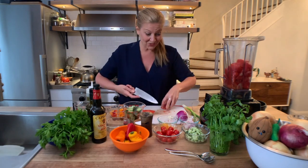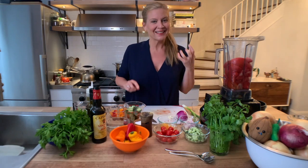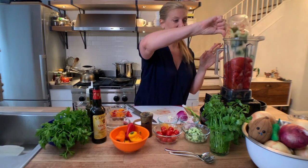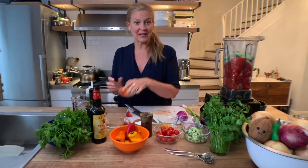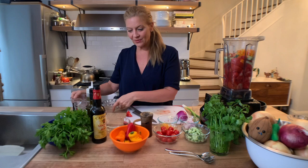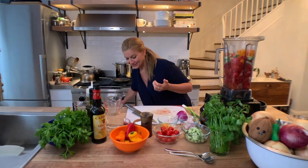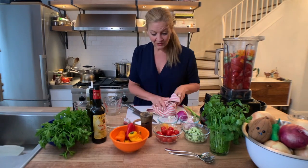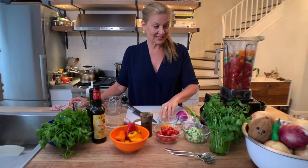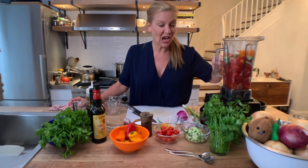You need beautiful red tomatoes — you can see these are already splashing on me, they're juicy, they're ripe, they're red. Guess where they're from? Jersey! So we have cucumber going in, tomatoes are in, I'm putting some peppers — I have red, yellow, and orange. You can put a little spicy pepper if you like heat. You can also get a little kick from garlic; this recipe calls for one clove. That's about two pounds of tomatoes and a cup of cucumber.